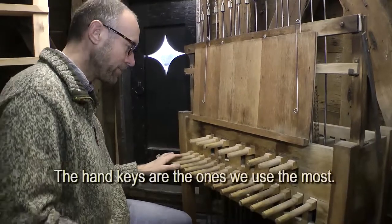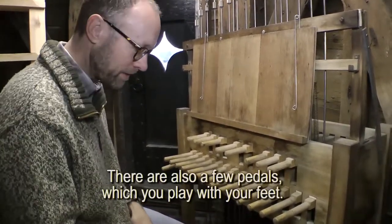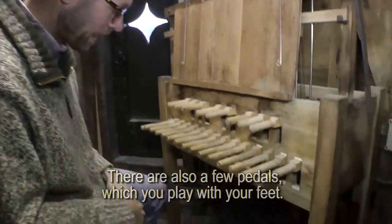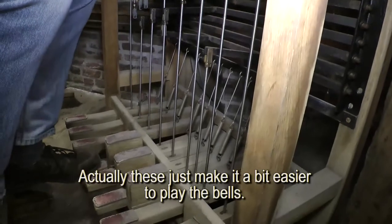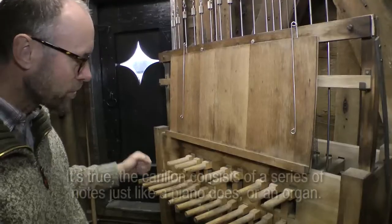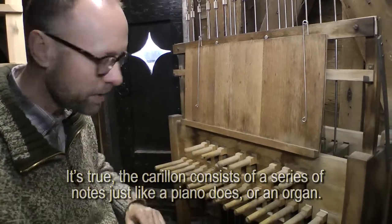The hand claviers are the most used, and there are a few pedals. You play with the feet, and they are only for the last claviers, to be able to play a little easier. The claviers are always a range of tones, as you can see them on a piano or an organ.